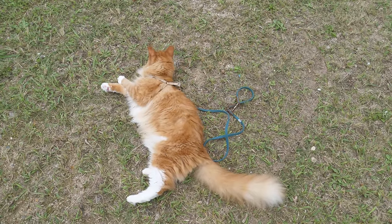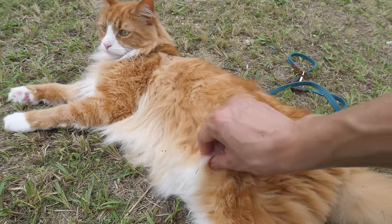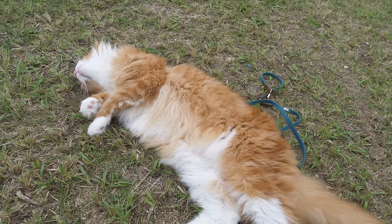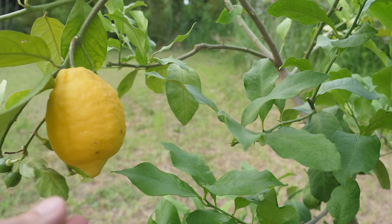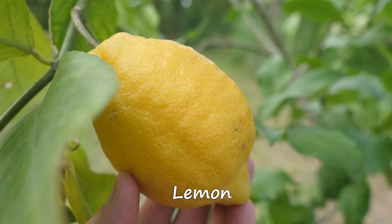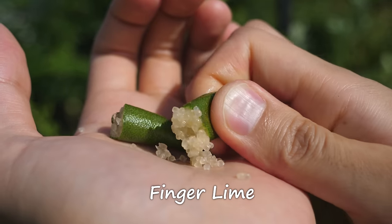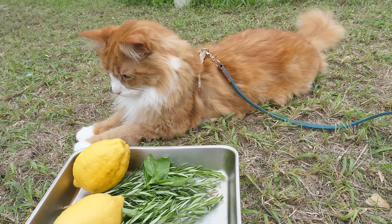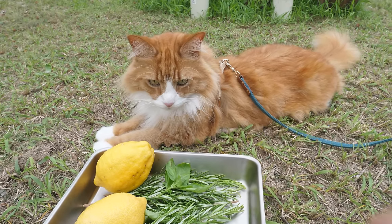Basil. Alright Haku, you can go wherever you want. Who's going to clean all this? Okay. Alright. I'll go get some more fruits. You can chill there. Okay, I got what I need. Let's get back inside. Oh, look. There's a butterfly.